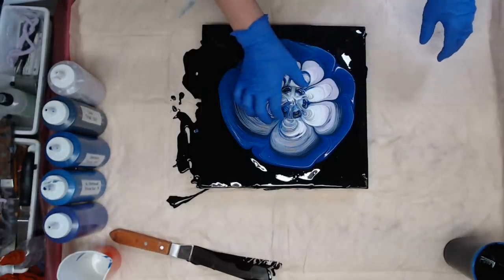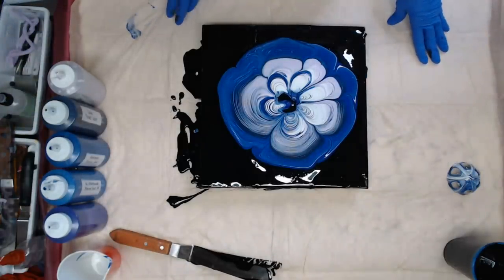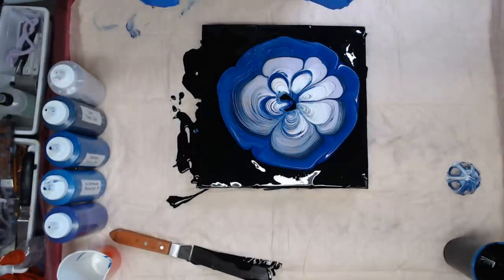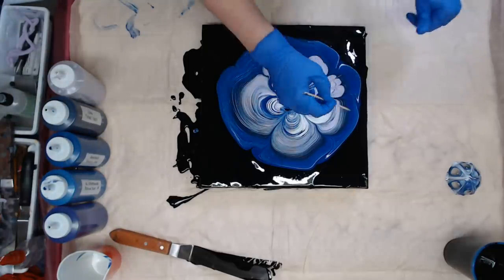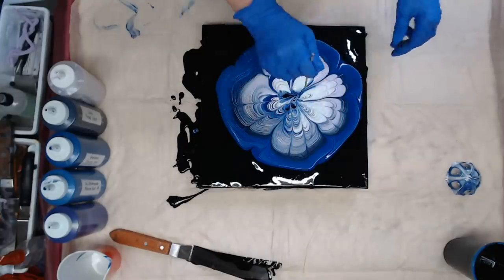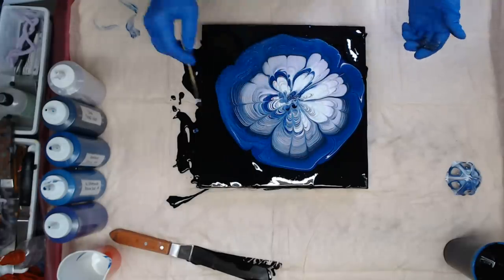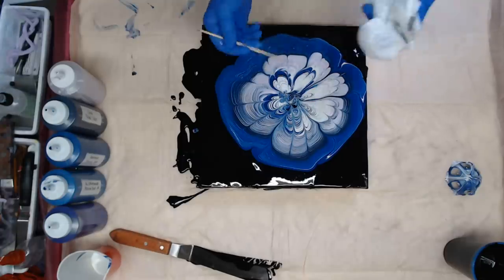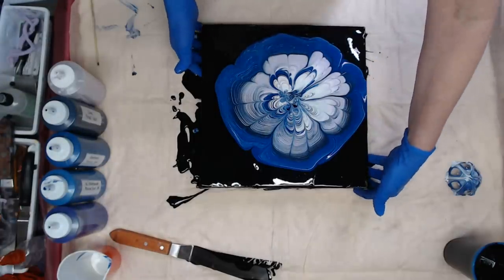We're going to go ahead and take this off, and I'll use my little skewer just to pull some of this color into the center. After this is dry you can always go back in and paint your center. I've already got it ready to go over the side, so I'm just going to go ahead and tilt it this way a little bit.